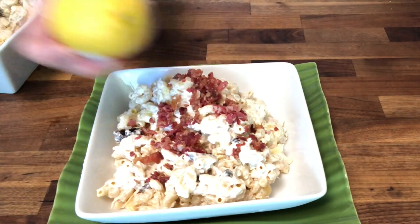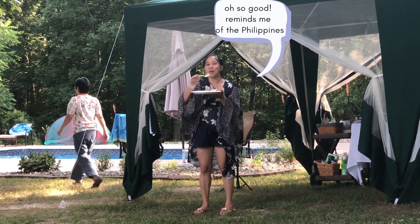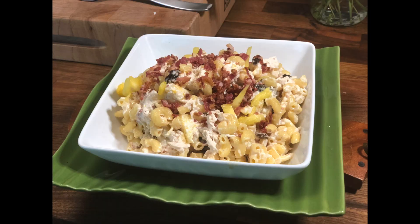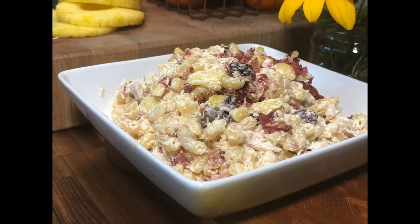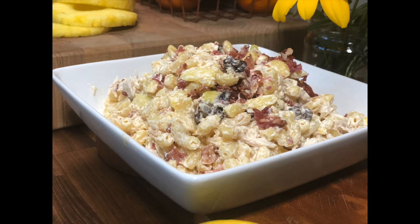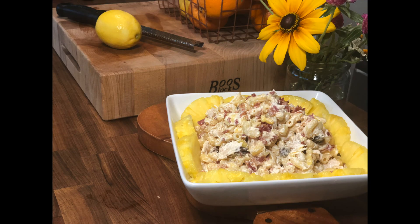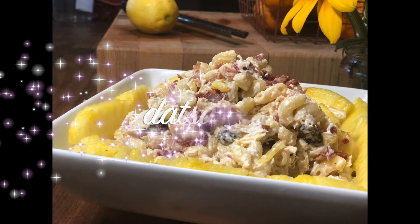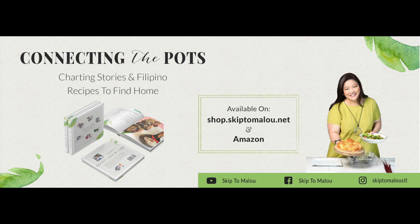Here goes Viv, the hostess with the mostess. How do you like it? It's so good — reminds me of the Filipino salad. And there you have it: Filipino style macaroni salad. It's sweet, creamy, and delicious. Hanggang sa muli — this is Melo saying that's a wrap. Don't forget to subscribe, like, and share. Thanks for watching and I'll see you next week. Bye.